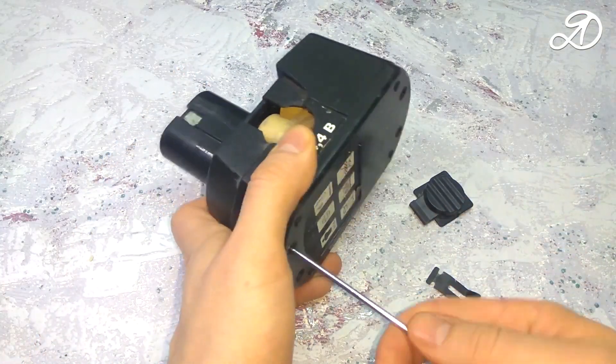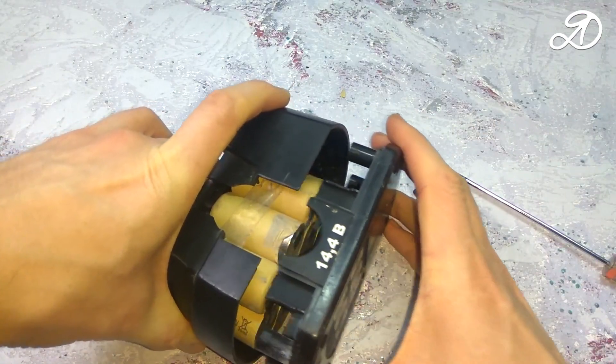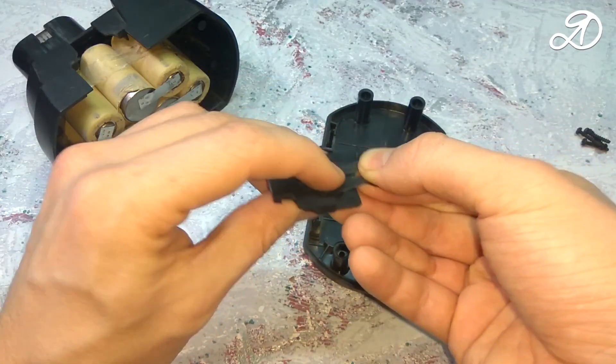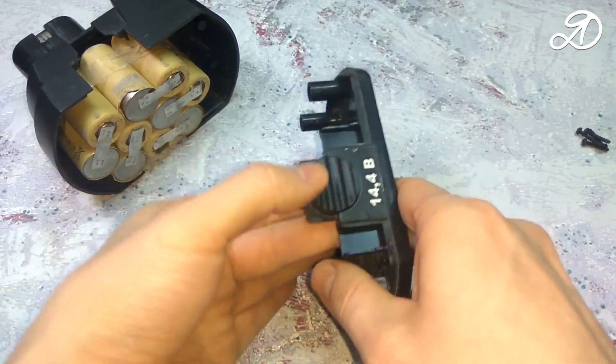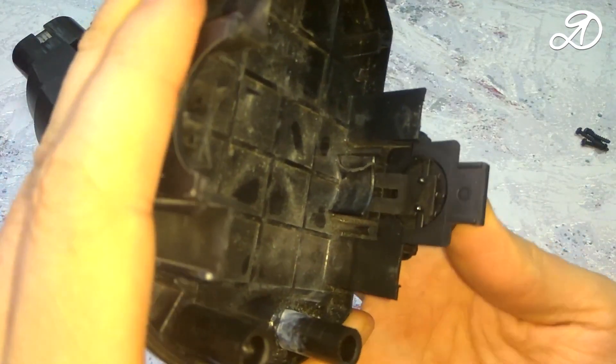Disassemble the battery. Before modeling a new part, you need to understand how it works and how it can be simplified. The spring is inserted like this. This detail will have to be adapted for 3D printing. There is no need to make internal cavities. It is enough to make a recess for a flat spring.